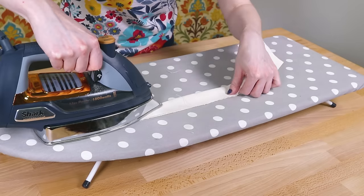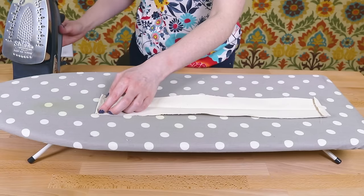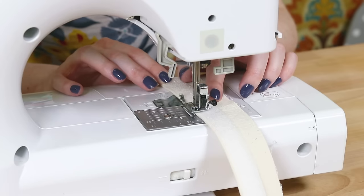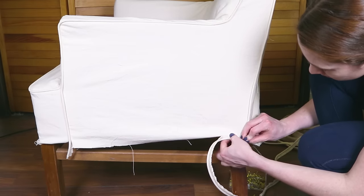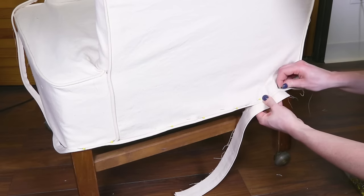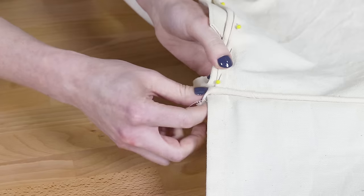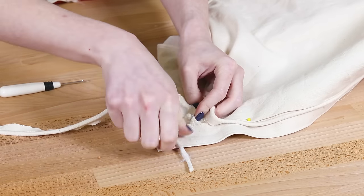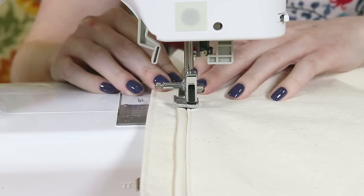For the three velcro tabs on the bottom, iron the pieces in half and fold in the ends half an inch. Cut the soft loop side of the velcro to the right length and sew them to the strips close to the folded edge. With the slipcover on, fold up the fabric so it's in line with the bottom of the chair. Pin the piping then the velcro tabs to the bottom of the slipcover — I'm doing one side at a time. At the back corners, cut the ends of the cording back and arrange the fabric and piping so it looks neat. Also cut back the end of the cording where the side panel piping meets the bottom piping. Sew one side of the chair then repeat for the front and the other side.